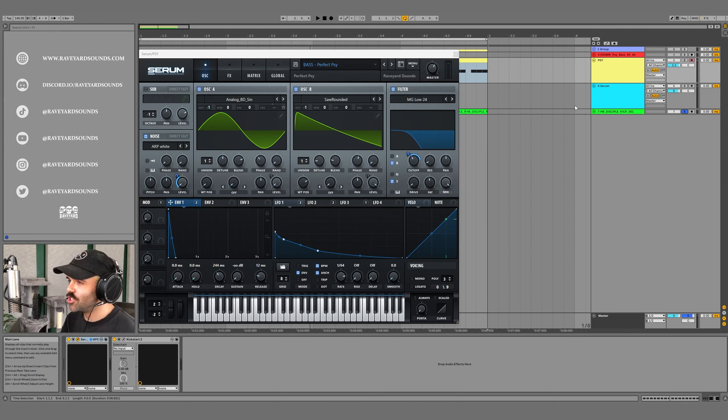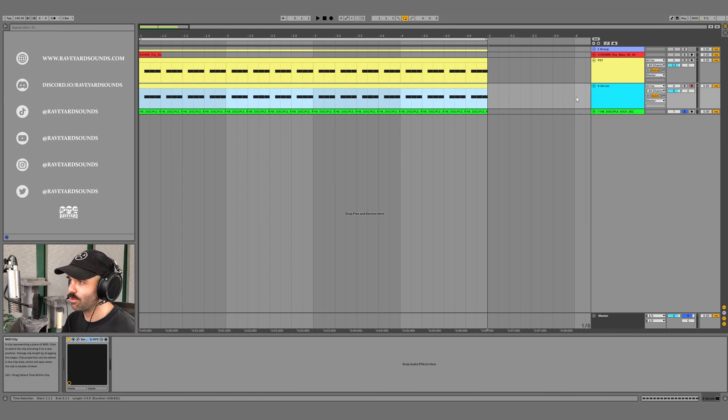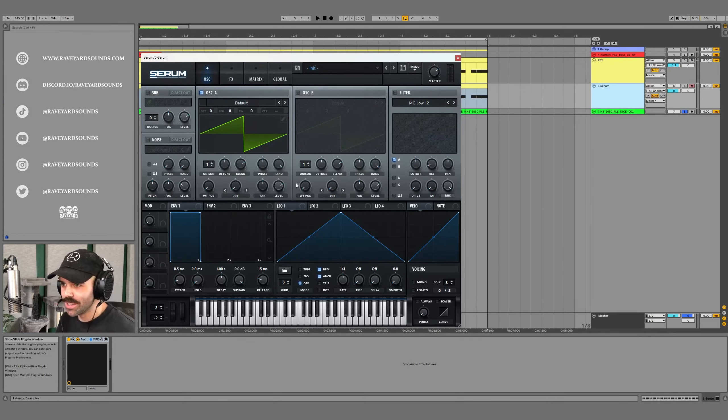A lot of YouTube tutorials just show a side base being made as a saw wave going through a low pass filter. To show you why this sounds terrible, I'm going to make that real quick. We have a saw wave, a low pass filter, and envelope two modulating the cutoff — and this is what it sounds like. That doesn't sound nearly as good as the reference.